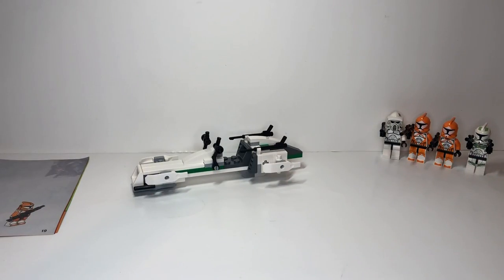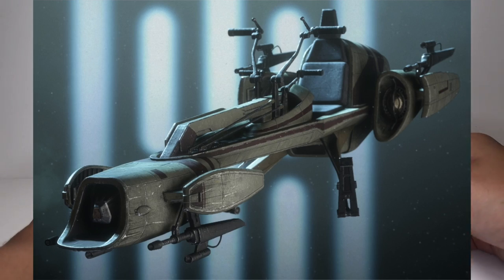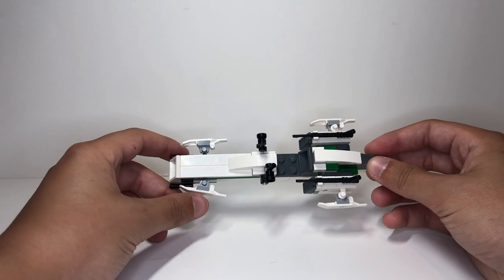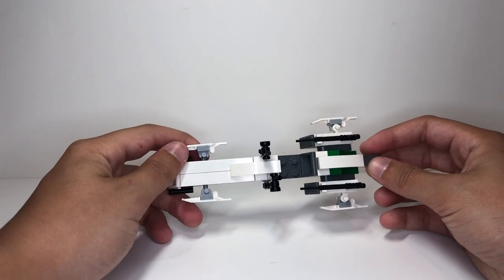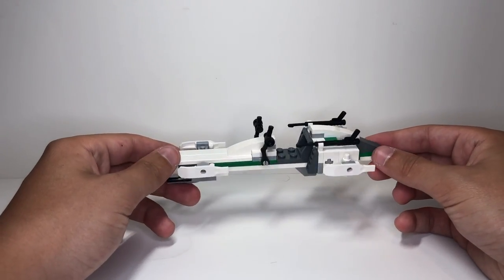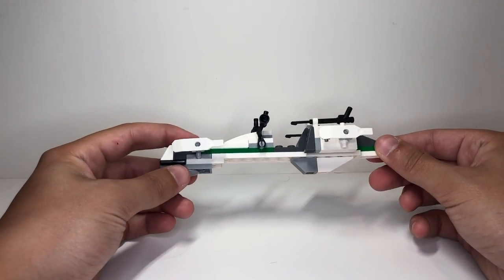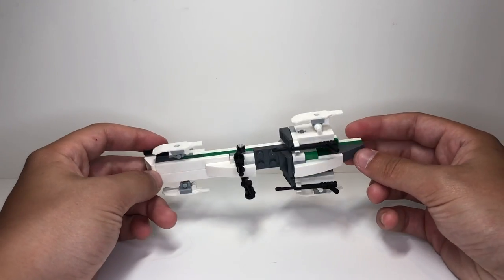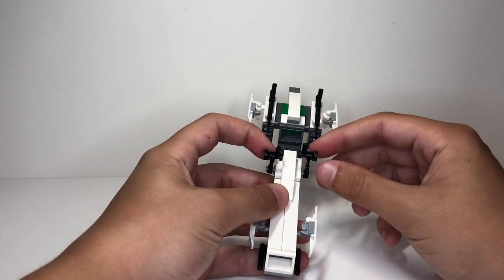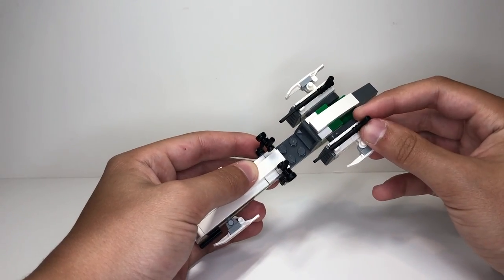All right guys, I'm all done with the build and the minifigures, so now we're going to get into the review. Here we have our build, which is a very nice little BARC speeder. I'm pretty sure this is the first time they made this speeder design, at least like this. They have made speeders before for clones but they looked a little different — this one looks very modern and sleek. I really like the color selection: white with gray and green, because it matches with the clone troopers. It's got nice little handlebars right here for your clones to hang on to.